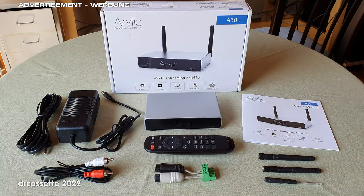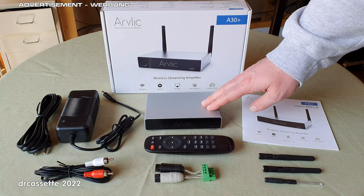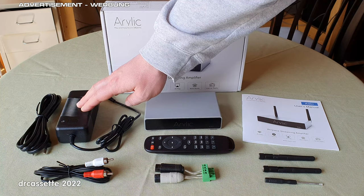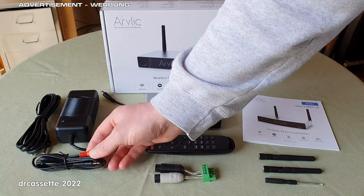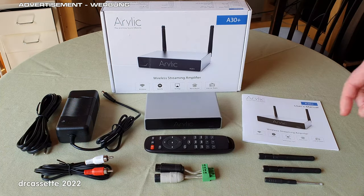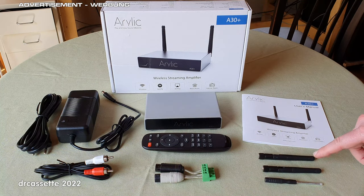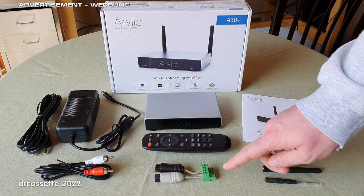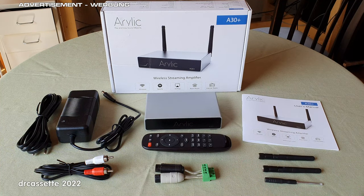Here is everything that comes in the box: the wireless streaming amplifier itself, a power brick at 18V 4A with power cable, an RCA to 3.5mm TRS adapter cable, the remote control, instruction manual, two screw-on antennas for Bluetooth and Wi-Fi, and a bit of an oddity — this green screw terminal, which is the speaker connector.